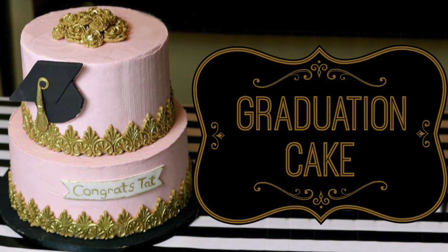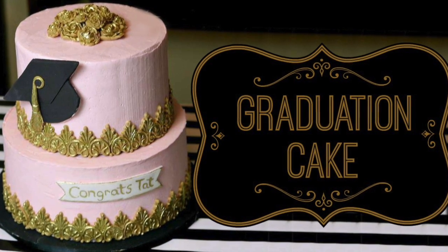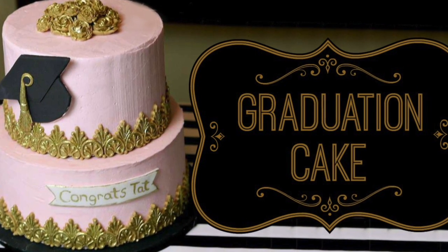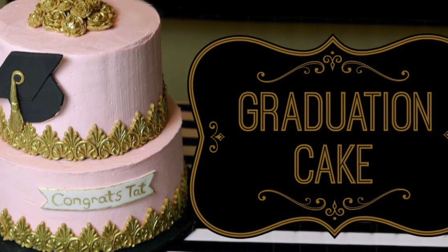Hey guys, how's it going? It's Jane over here at Janey's Sweets, and in this episode I'm coming at you with a tutorial on how I made this buttercream graduation cake. If you want to learn how to make this, keep on watching.